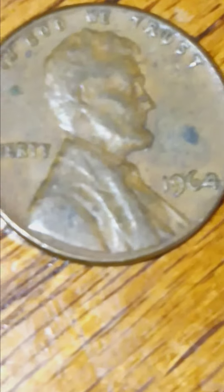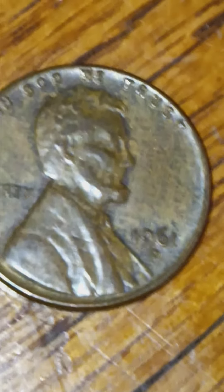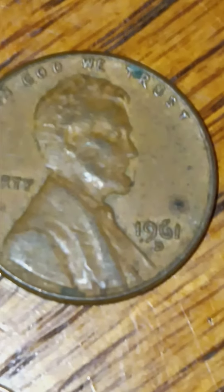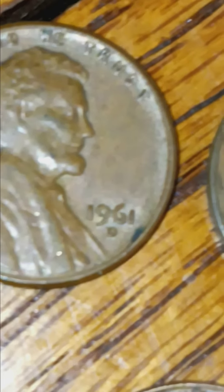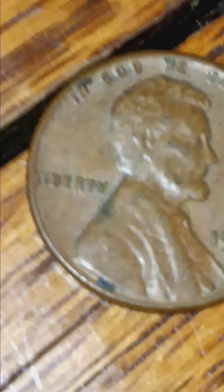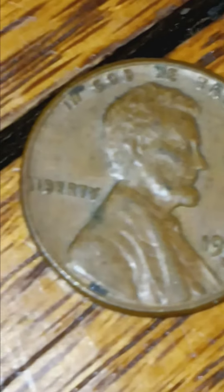All right, here's the next row. There's one more 64 right there. Then a 1961 Denver mint - same thing with the Liberty, it's touching the rim of the coin, the L. Same thing with this 61 D.